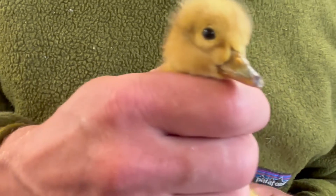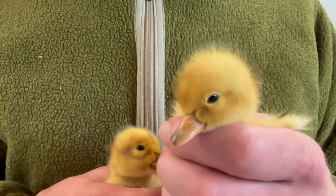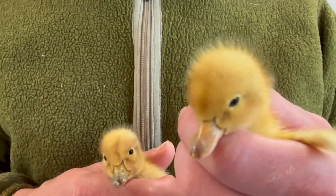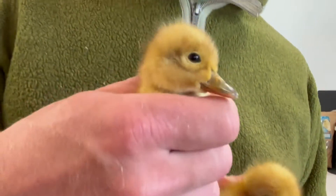So this right here is the male with the grey bill, and this right here is the female duck with the pink bill. So: duck, drake.